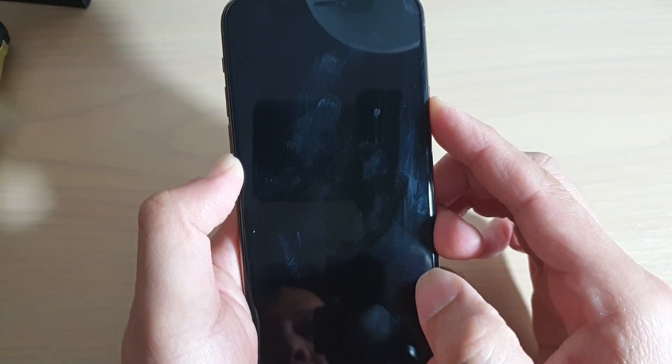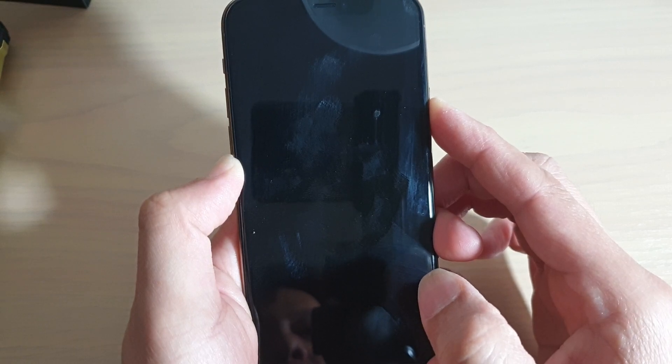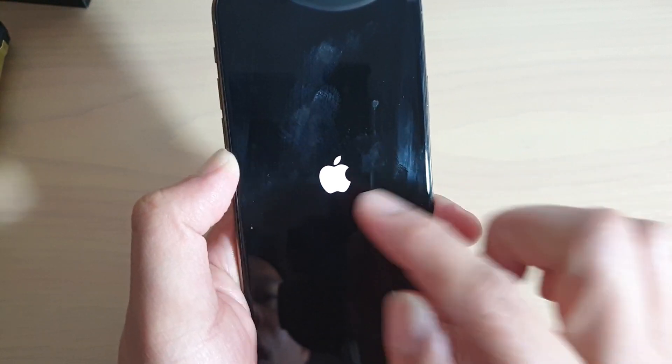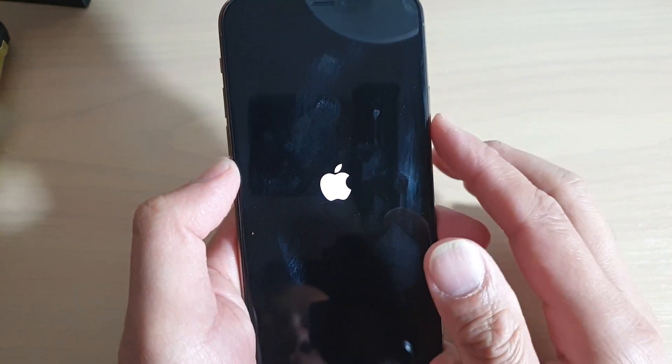As you can see, the phone is now starting to reboot. Just wait until you see the logo appear. Once the logo appears, you can let go of the buttons.